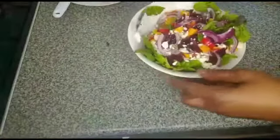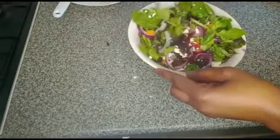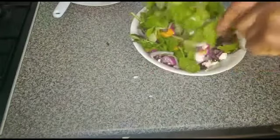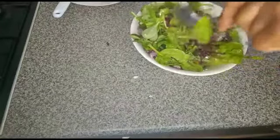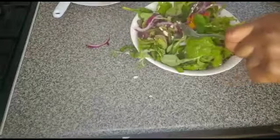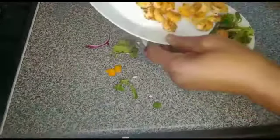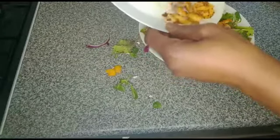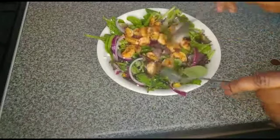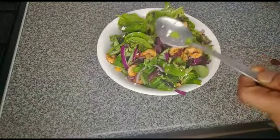Stir it together. Add it on top, guys — my plate is small. Our salad is ready! Simple mix baby leaf salad is ready. That's nice. We have added our prawn. This is a simple mix baby leaf salad, it's ready to enjoy.